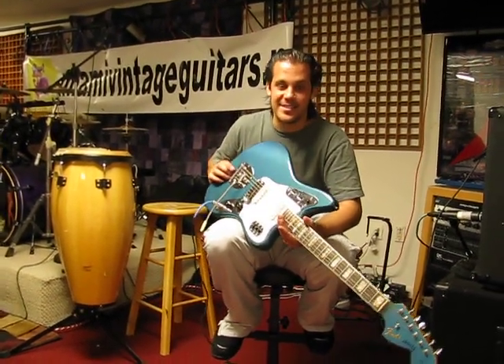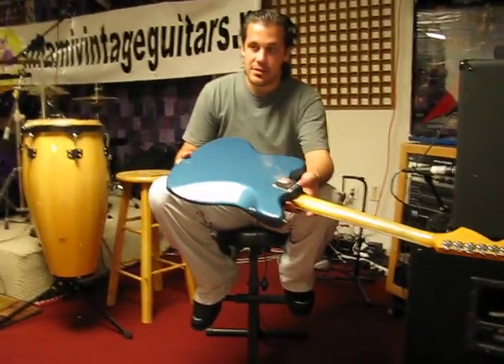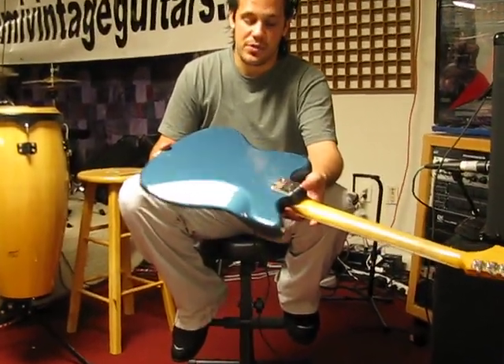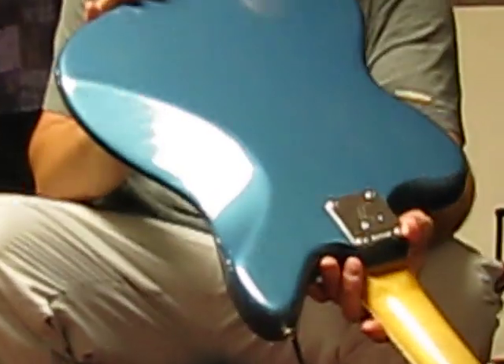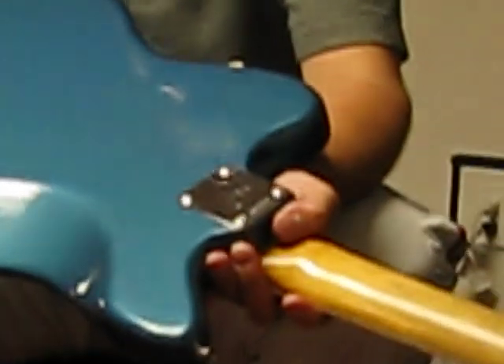Sean, this is the '66 Lake Placid Blue guitar that you were interested in. He just sent you a couple of detailed pictures showing you the back. Very nice lacquer checking, which is expected on this guitar, as you know.